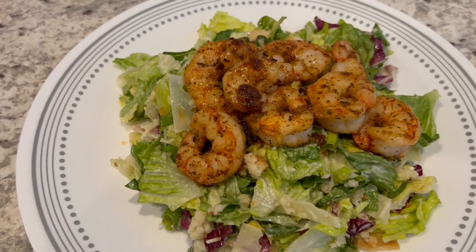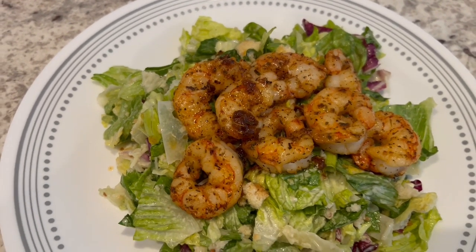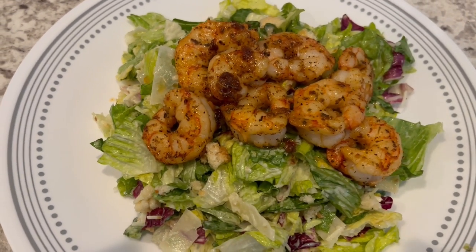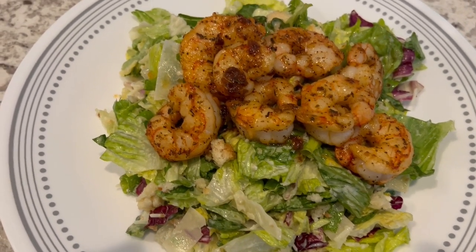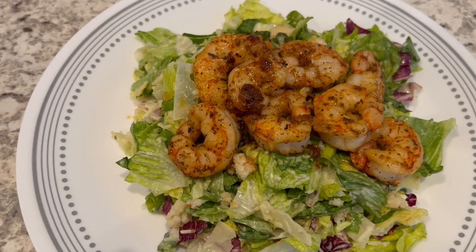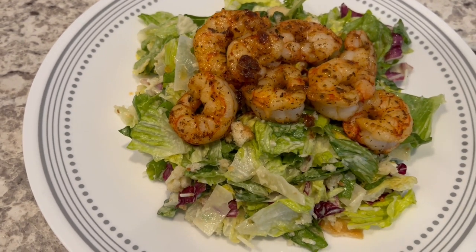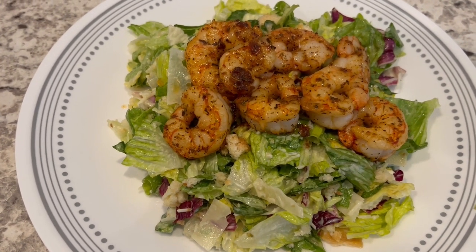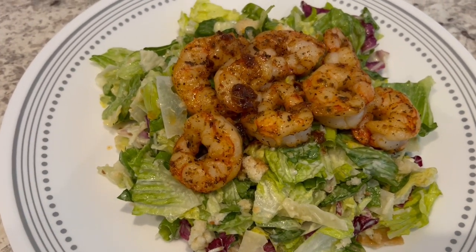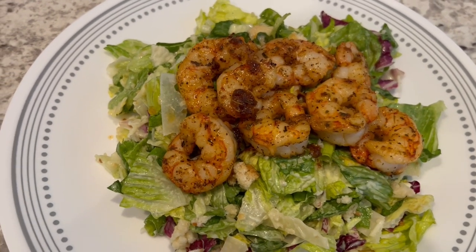Here is everything all plated up. I did have to add a little bit of Olive Garden salad dressing when I mixed the salad because it was a little dry — I used the entire bag of lettuce. There is the shrimp, and I just poured the juices from the shrimp right on top of everything. Quick and easy. I forgot to mention I decided to add some green onions — I chopped up just one green onion and added it to the mix. But this is what we are having for dinner tonight, and we will see y'all next time.